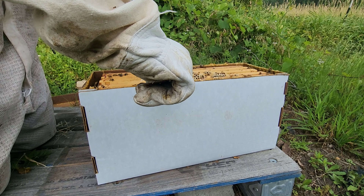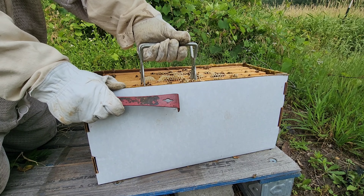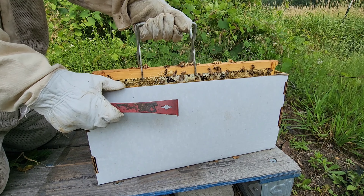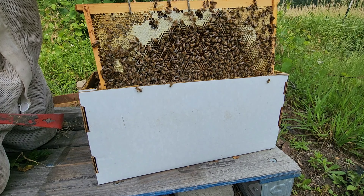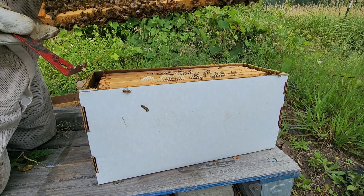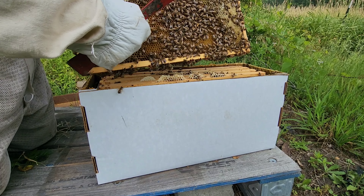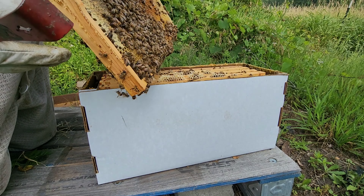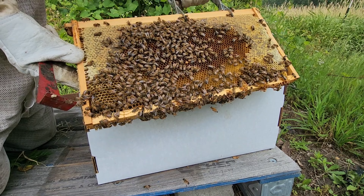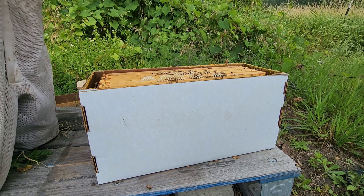So I'm going to start pulling out frames so I can see what they all look like. There are eggs laid on this one — all this open space right here is eggs. That whole side is eggs and larvae, where it's not honey at least. So that's not terrible. That's definitely 10-frame ready.